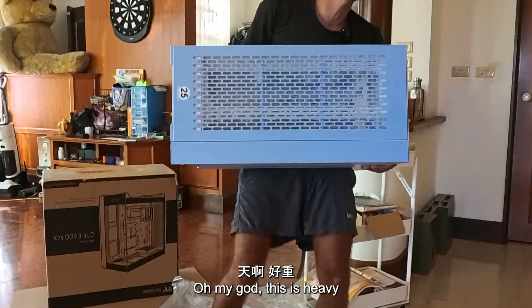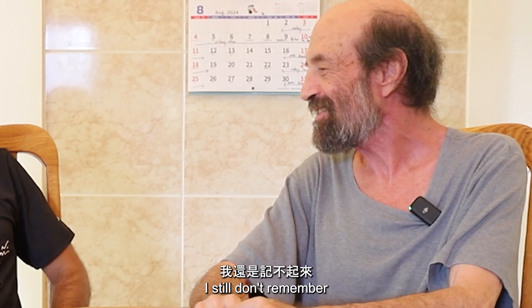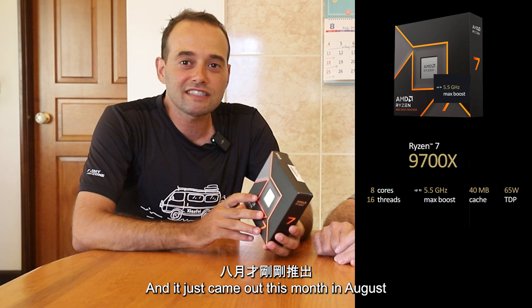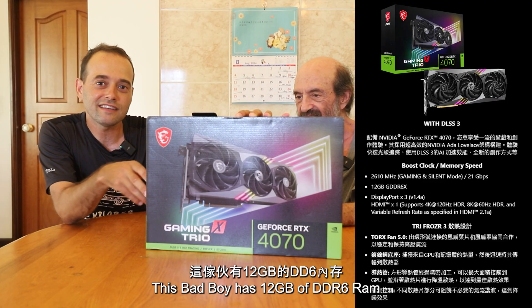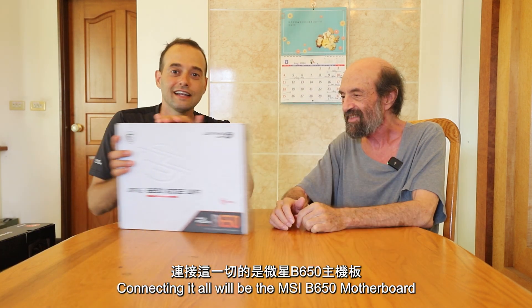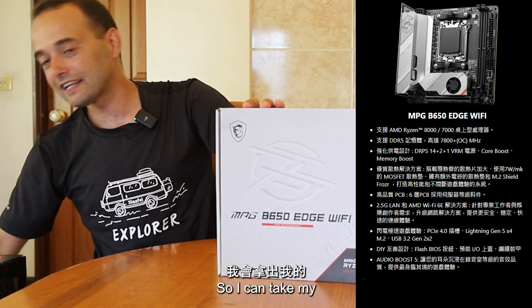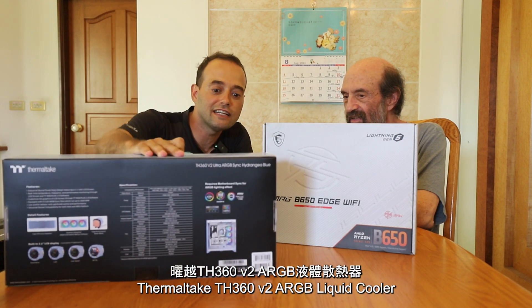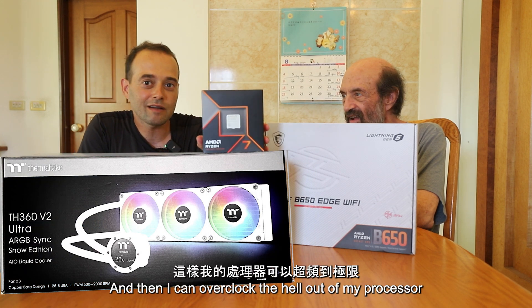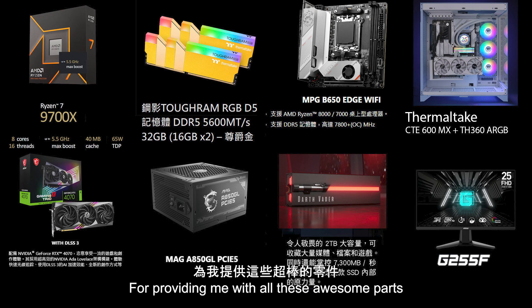Hey dad, you wanna build a computer? What's a computer? Oh my god, this is heavy. Dad, we gotta build it. The last time I did this was in high school — you don't remember that? This is the Ryzen 9700X, which is unlocked, and it just came out this month in August. I'm pairing it with the MSI GeForce RTX 4070 — this bad boy has 12GB of GDDR6 VRAM. Connecting it all will be the MSI B650 motherboard, which supports overclocking, and the Thermaltake TH360 liquid cooler. Huge thanks to MSI and Thermaltake for providing these awesome parts.